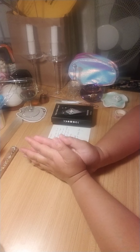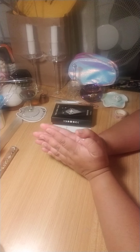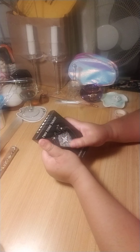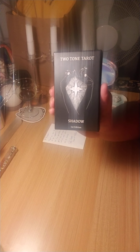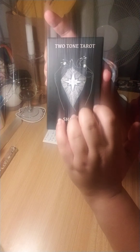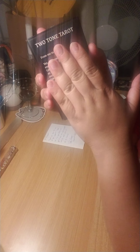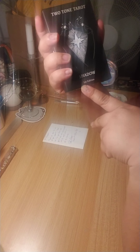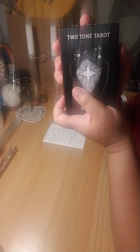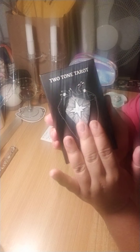Good evening everyone. So tomorrow I technically start my last year of college for advanced graphic design, and beforehand I thought I would show you this beautiful first edition shadow version of the two-tone tarot. The minimalism of this whole deck makes it very easy to intuitively read if you are an intermediate to more seasoned tarot reader. For those who are new to tarot reading, you may want to get a traditional tarot deck, because this one is a minimal version and an interpretation by the author. Her name is Dana Glomsky, and she wrote me a note because I won her first tarot giveaway and I chose the dark deck, the shadow deck.